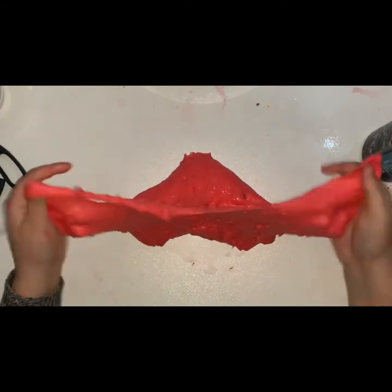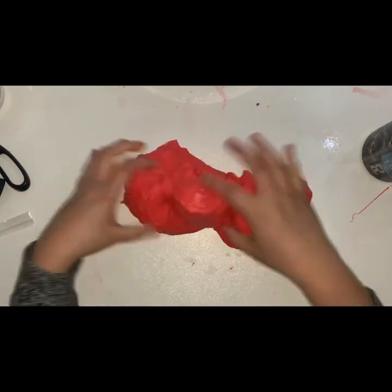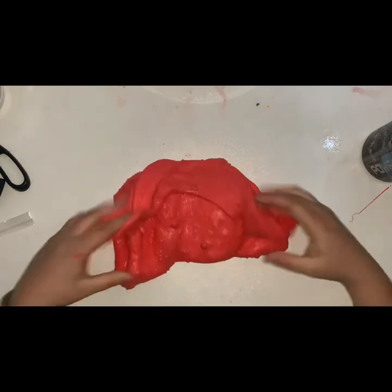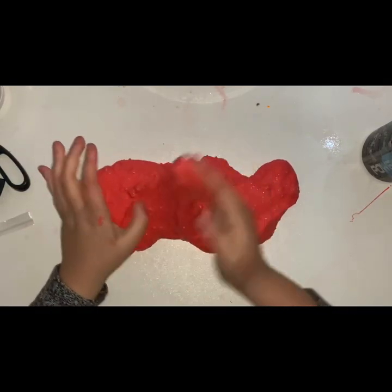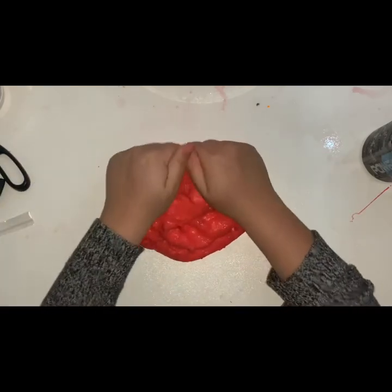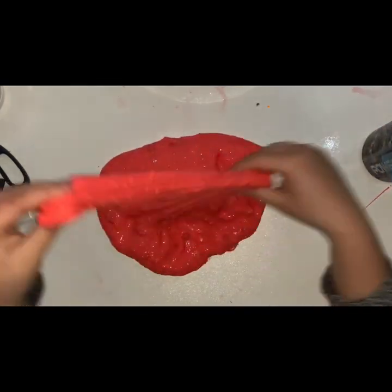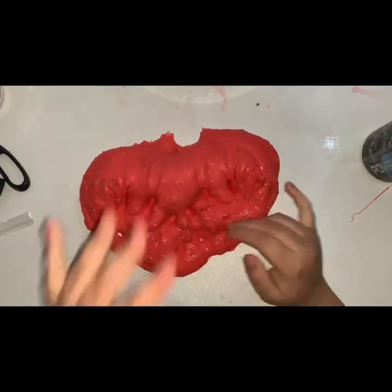That's all for today's video. My partner wanted me to make this slime, so I made him this slime and I thought I'd film it this week. Thank you all for watching — comment, subscribe, like this video if you want to see more of these. Follow me on my Instagram at Affordable Slimes. We'll see you next week. Thank you, bye bye!